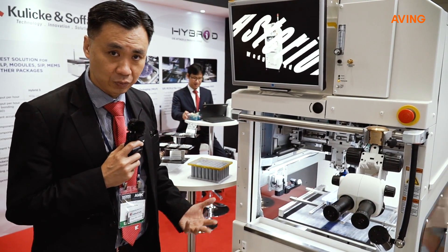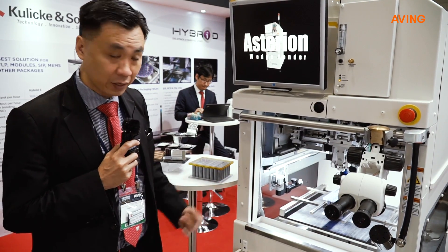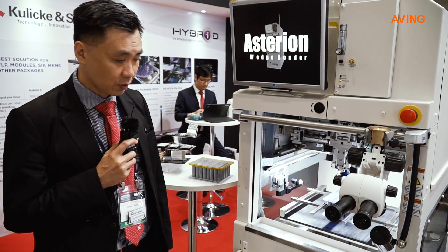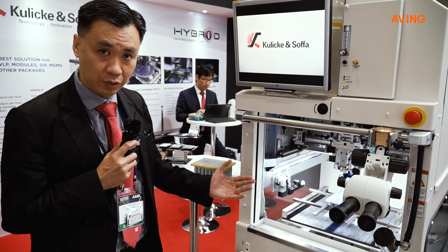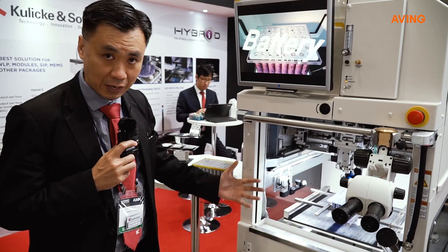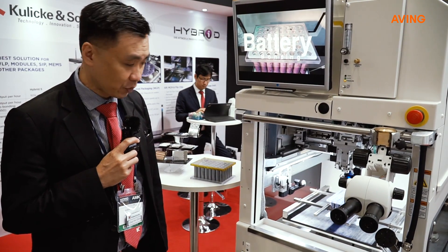The Styron comes in two different flavors. First, there is a standard 300x300, and of course we have a larger module which is a 300x860, which goes in for larger battery pack modules.